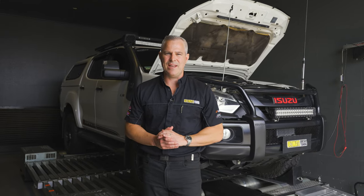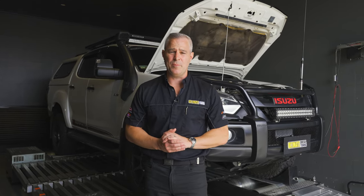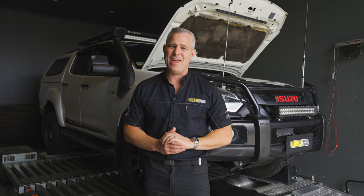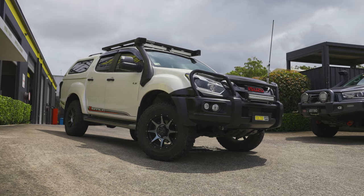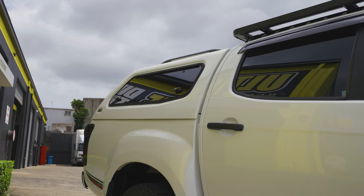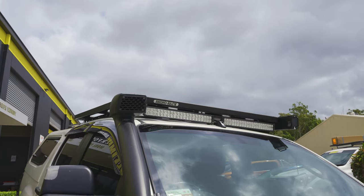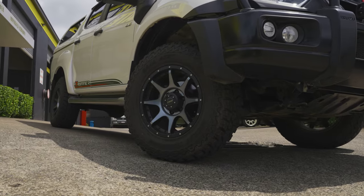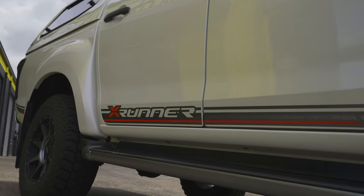The D-MAX is used as a daily driver, it also gets off-road a little bit, and as mentioned, the owner goes camping a fair bit, towing a van behind it fully loaded. There's a bit of extra weight on board with the bull bar and canopy in the back, which has got a fridge and drawers in it. It's got racks on the roof and larger wheels and tyres. The owner is after more power and torque for towing and an all-round improvement in the D-MAX's drivability.